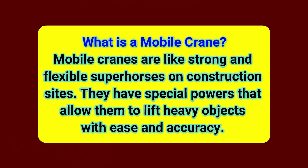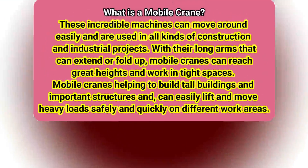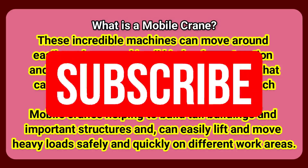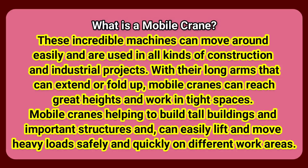Where and why is it used? Mobile cranes are like strong and flexible superhorses on construction sites. They have special powers that allow them to lift heavy objects with ease and accuracy. These incredible machines can move around easily and are used in all kinds of construction and industrial projects. With their long arms that can extend or fold up, mobile cranes can reach great heights and work in tight spaces, helping to build tall buildings and important structures, lifting and moving heavy loads safely and quickly across different work areas.